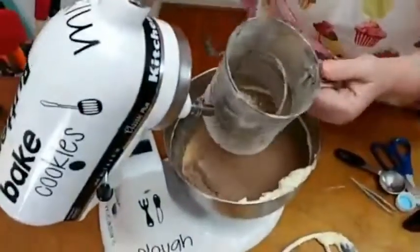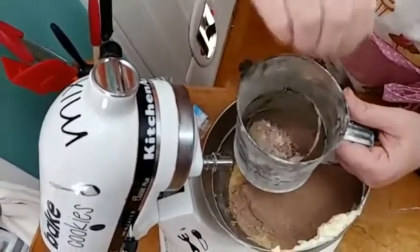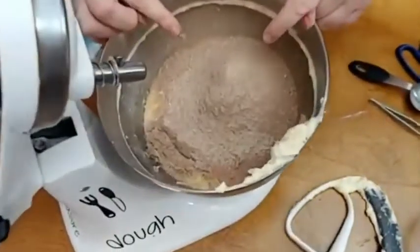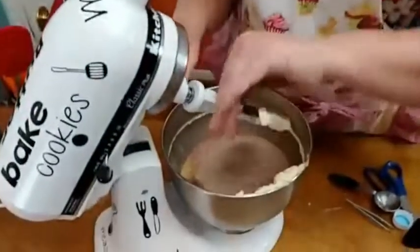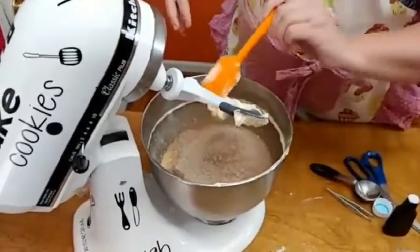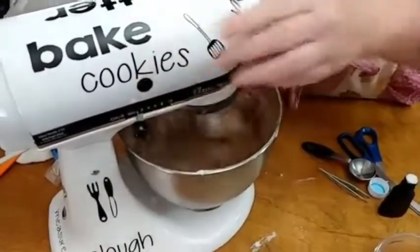All I'm going to do is take the back of my hand and just smash it until it goes through. That way my cake won't have any lumps in it. The part that was in lumps was mostly sugar. So we are going to put this back on and mix this for two minutes at a medium speed.